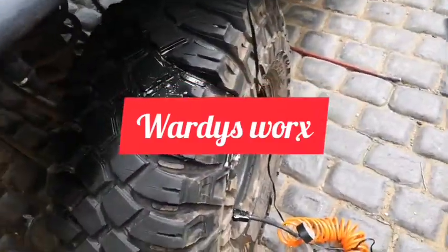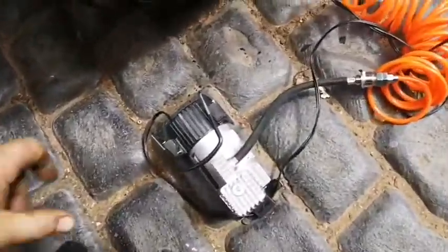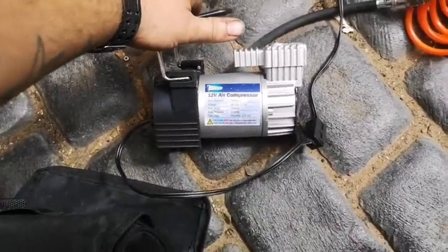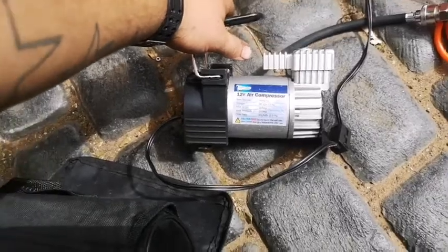While I'm on today I'll do a quick little review of this Streetwise air compressor, 12 volt air compressor, 15 amp gold, 150 PSI.